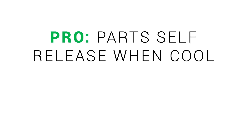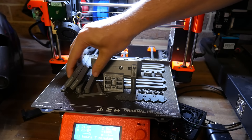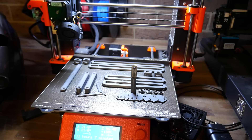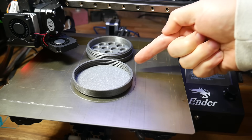PEI sheets will self-release the part as they cool down, just like glass. With PLA at least, if you allow the bed to cool, the part will naturally self-release — meaning you don't even need to remove or flex the bed. This is also the case for either textured or smooth PEI beds.